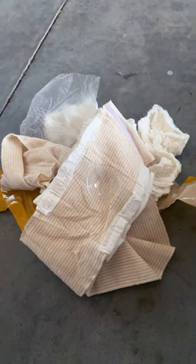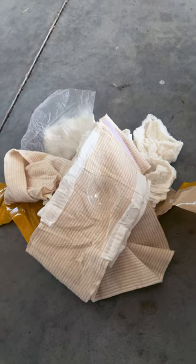Be sure to go to medicalgearoutfitters.com and check out our Elias bandage. We also have a six-inch version as well.